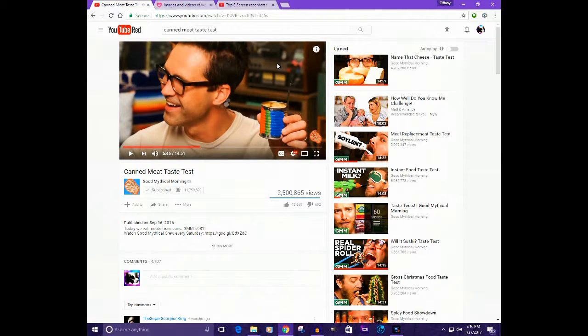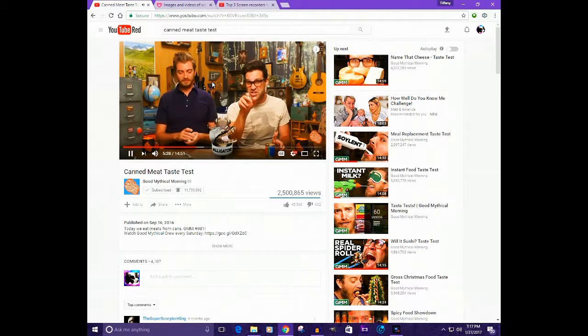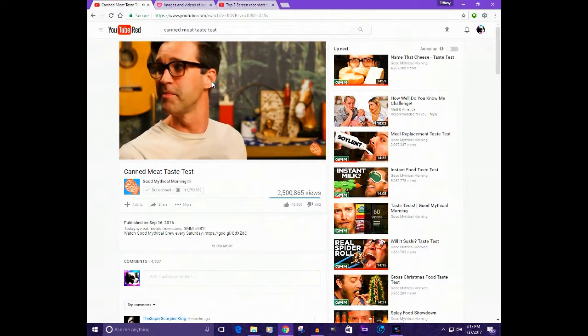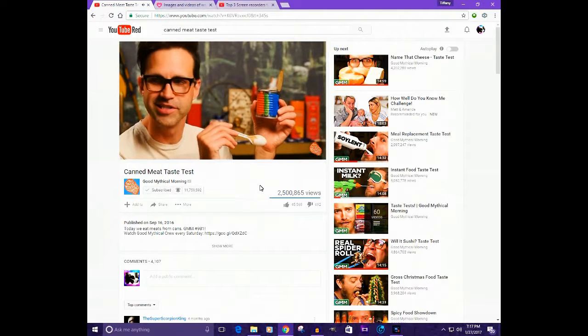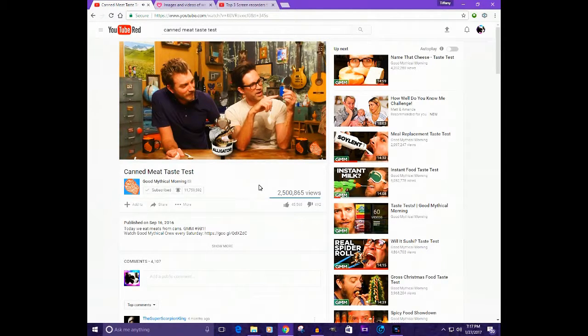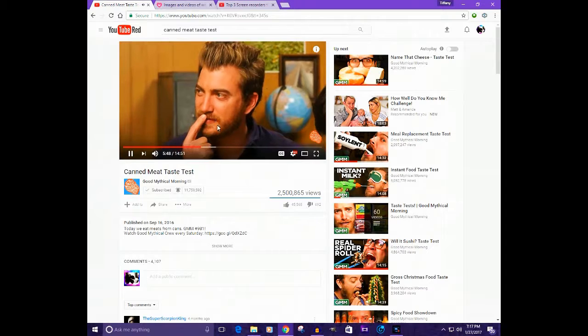By the way, that's Link, in case you don't know who he is. You're going to want to download the audio, but first watch the video so you know where the clip is — this saves you time so you don't have to listen to the whole thing. The clip I want is Link saying 'a country, you dork?' which is from a GMM episode about a flag.